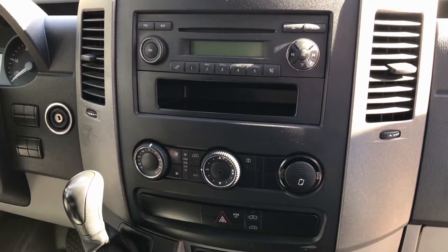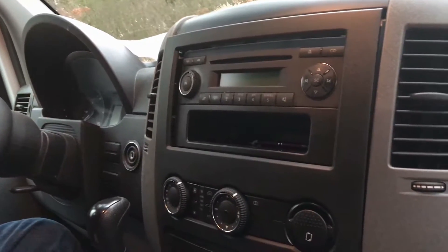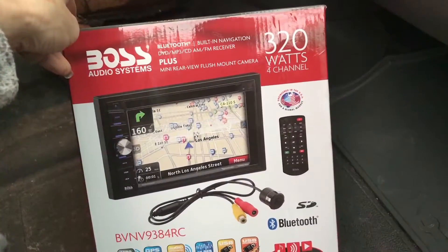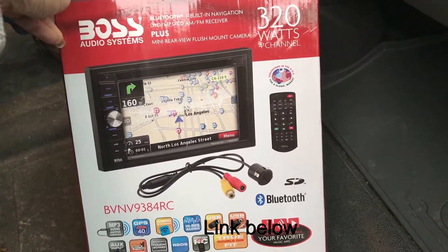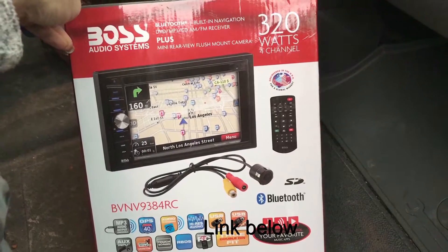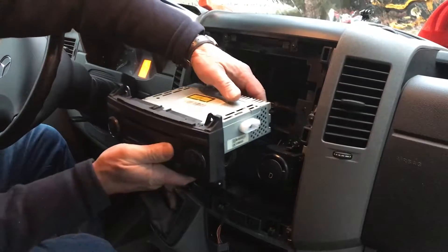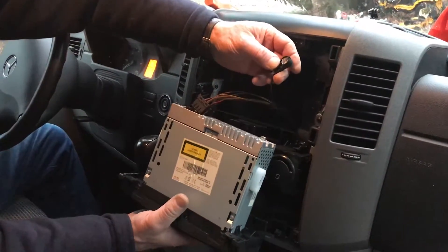Today we are going to replace the stock radio in our 2012 Mercedes Sprinter van with a navigation, backup camera, radio, DVD player combo that we got off of Amazon. We're going to take you through detailed step-by-step instructions on how we installed it.